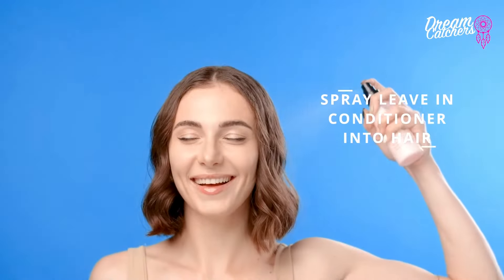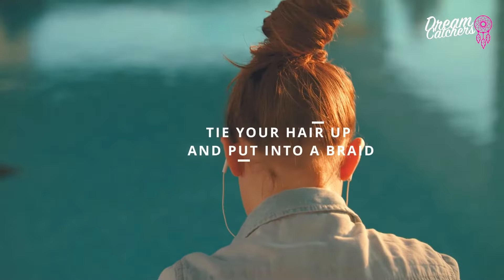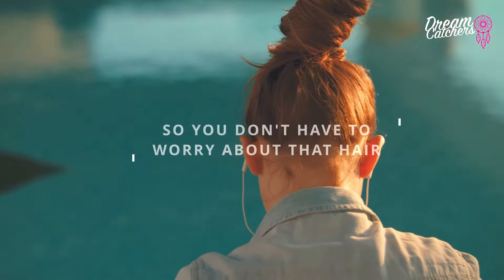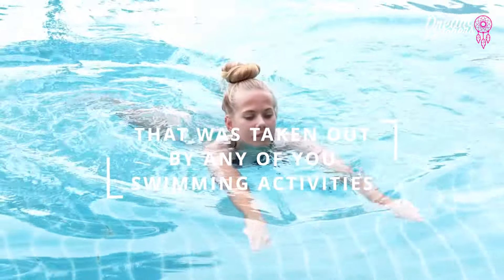After you've wrung it out and rinsed with tap water, get a little bit of leave-in conditioner and spray it into your hair, then toss it into your purse or bag so you always have it with you. You can either tie your hair up or put it into a braid so you don't have to worry about it. That leave-in conditioner will restore the moisture that was taken out by your swimming activities.